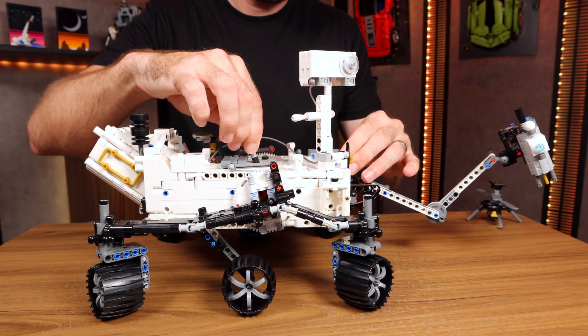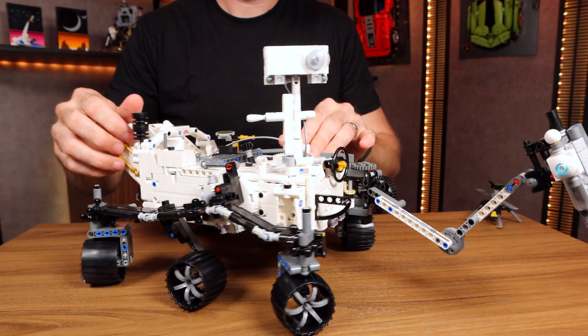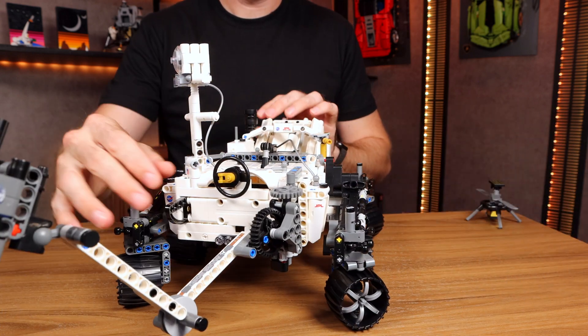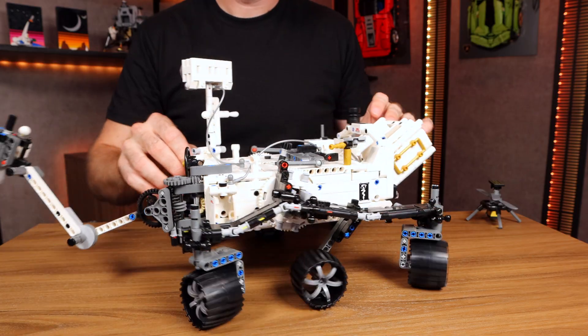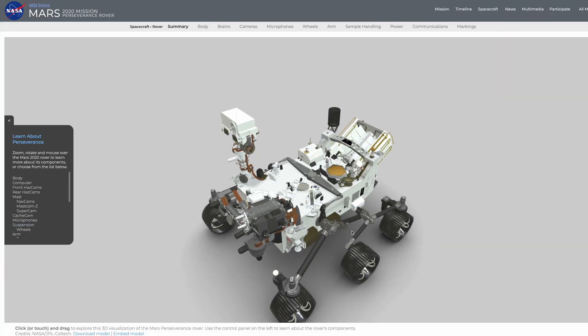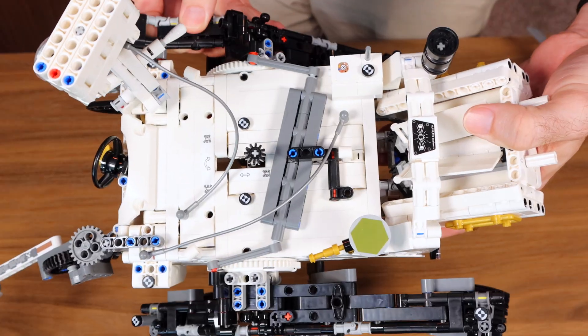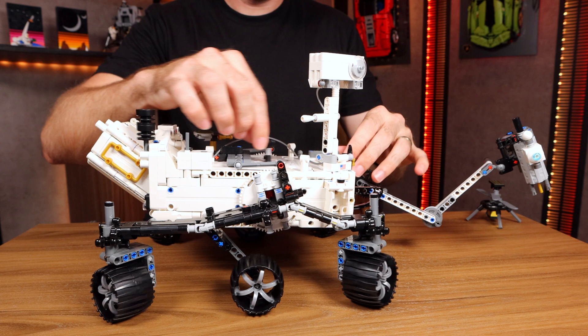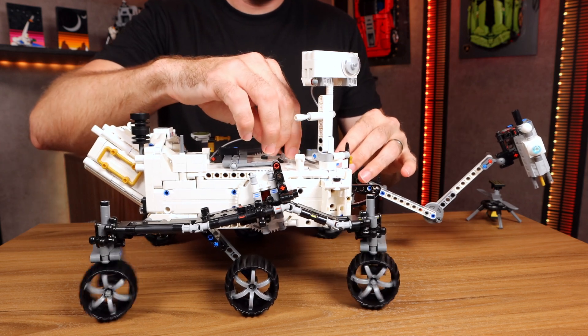Initial thoughts: this build is a great size as you can see it in front of me. The build was challenging yet rewarding. This is actually a pretty decent replica of the real thing, which we'll be looking at as we go through this, and the play features and Technic functionality on this one are truly beautiful, incredible, and complicated — I appreciate them very much.